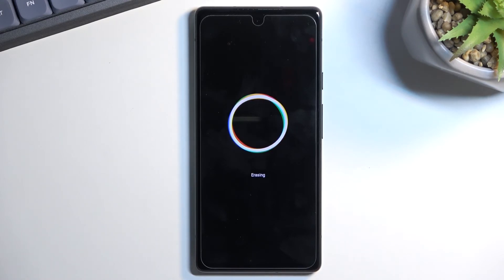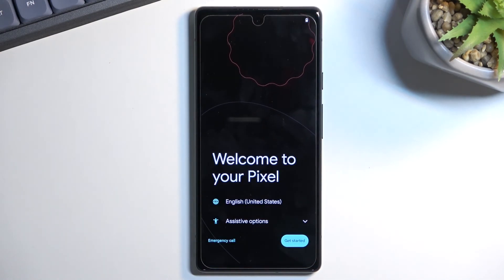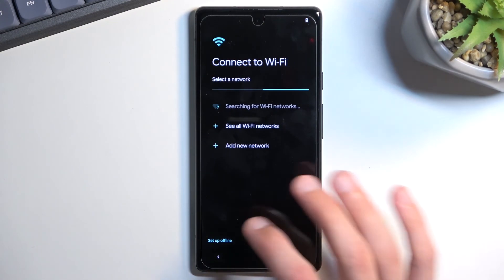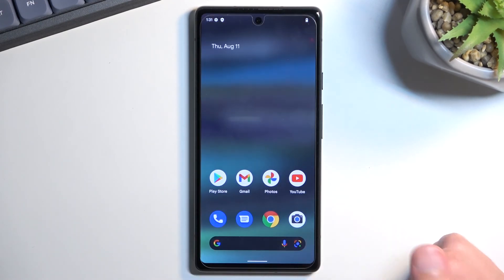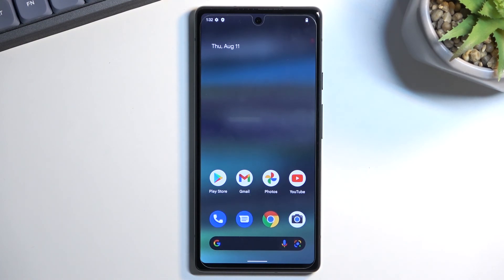Once the factory reset completes, you'll be back in the phone's setup. This time you can go through it however you want — the device will be fully unlocked. You can connect to Wi-Fi or skip it; everything is optional as it would be on a brand new device. Setup goes through without any problems, and that's how you bypass the Google verification on the Google Pixel 6a. If you found this helpful, don't forget to like, subscribe, and thanks for watching.